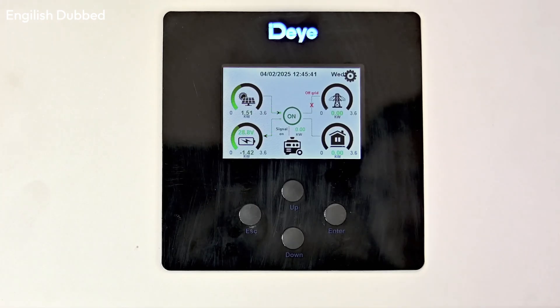You will then be able to connect up to 8kW of solar panels, since each inverter supports 4kW of panels. This is a hybrid inverter, which means it works both as an on-grid and an off-grid inverter. It supports zero export mode and comes with a touch screen display.